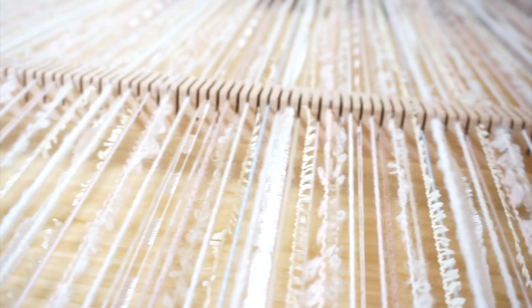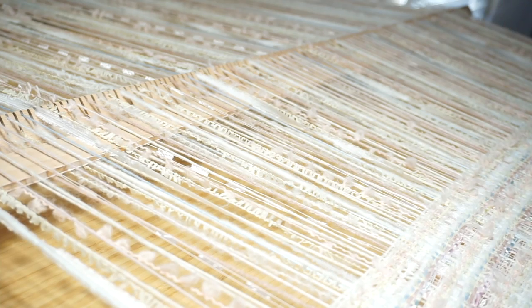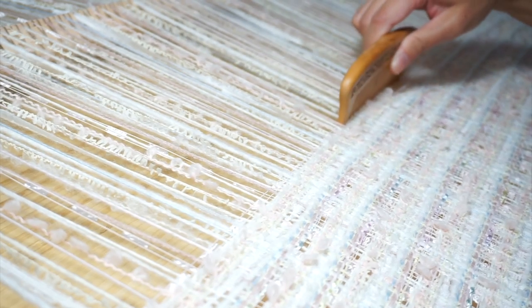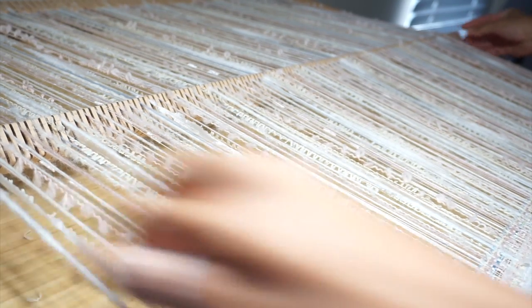Next was placing the heddle bar in the middle to lift alternating warp strings. This way, the shuttle stick could pass easily with the weft, or the horizontal yarns. After placing the weft yarn, I tried combing it to make sure there's no extra space between the yarns. When the yarn was in place, I then rotated the heddle bar by 90 degrees. This changed the order of the lifted yarns so I could keep weaving.